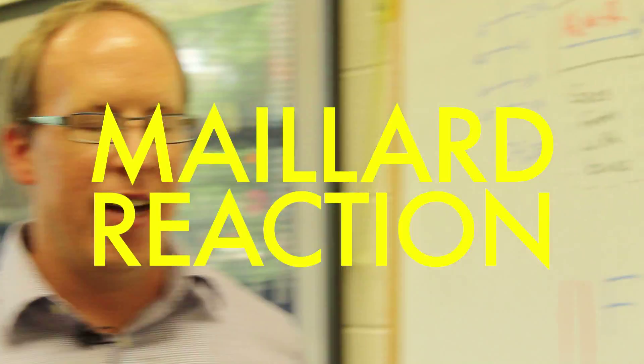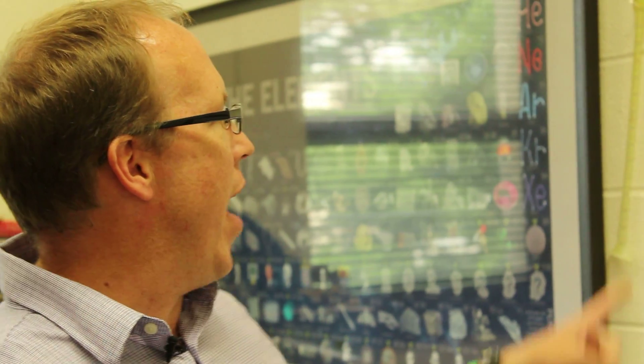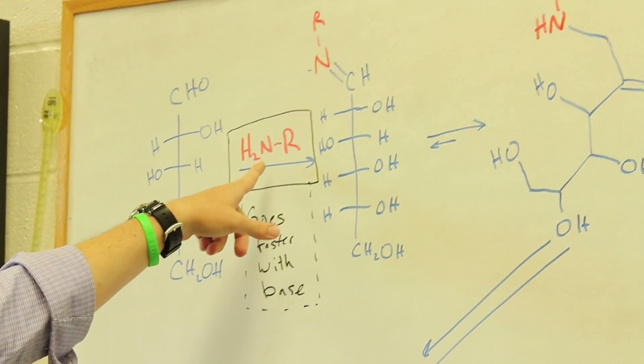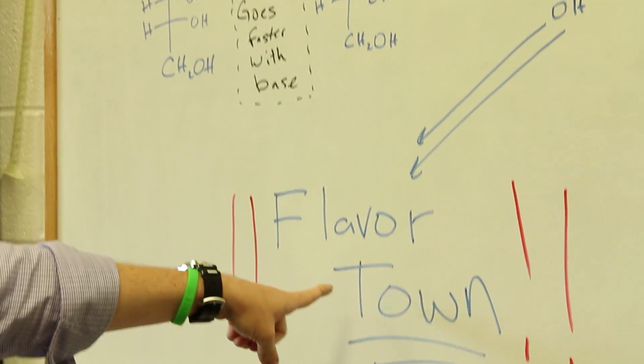Caramelizing is sort of a misnomer here. What you're actually doing when you brown onions is running through the Maillard reaction. The Maillard reaction is the same thing that happens when you sear a steak or when you cook a roast and it gets brown on the outside. In that reaction, you react a sugar with an amine, and all sorts of things happen — but eventually, you get to flavor town.